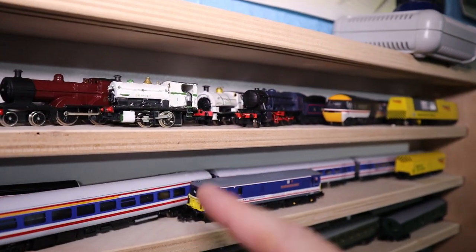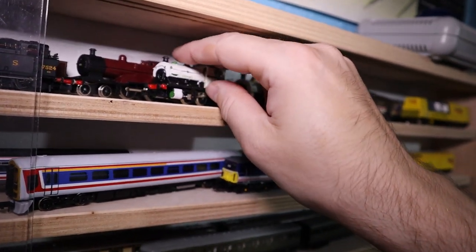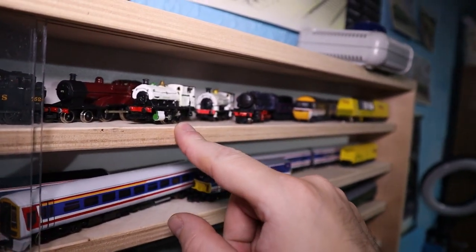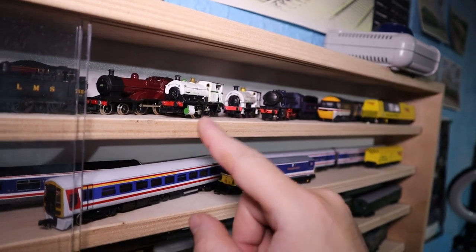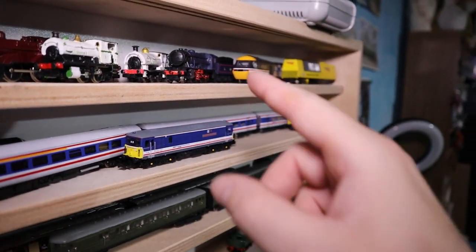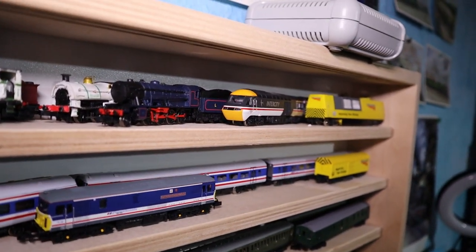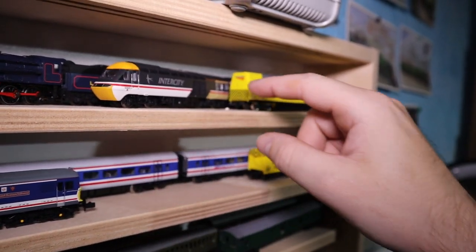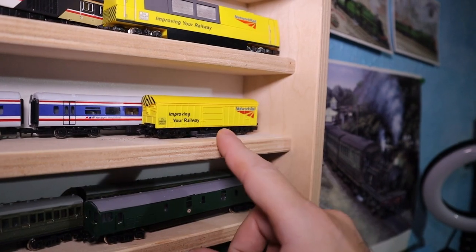This is one of my first N brass locos — it is the Peckett E type. I've got my little X at the back there, and I've got my Austerity engine, the W280 Austerity in LMR livery, my Class 43 in Intercity Swallow, and one of my cleaning vans — that's the powered one. Here's my unpowered cleaning one.